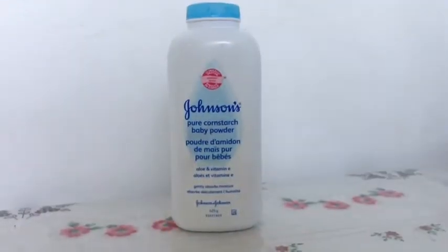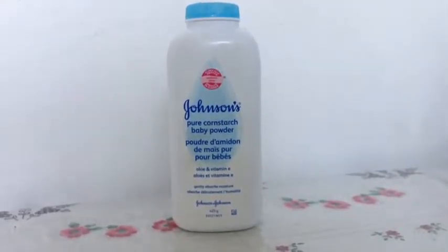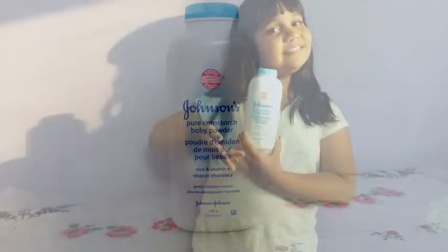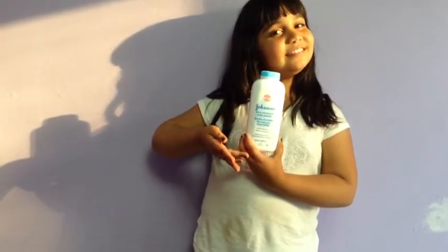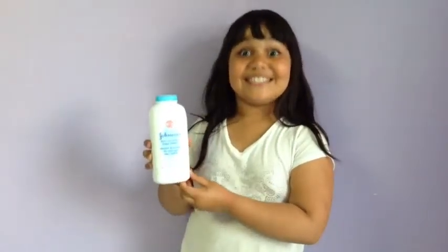Johnson's Pure Corn Starch Baby Powder is a better alternative than the regular Talc Baby Powder because it has less chemicals and more natural ingredients. This is why Vine Famous Sabrina Gels uses Corn Starch Baby Powder. And remember, stay smooth!